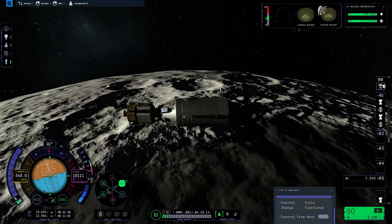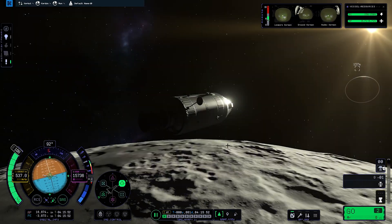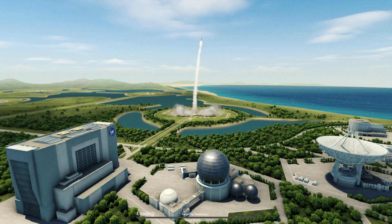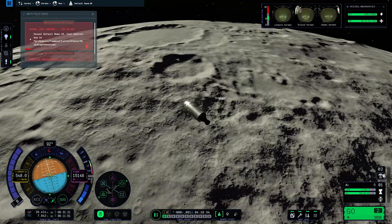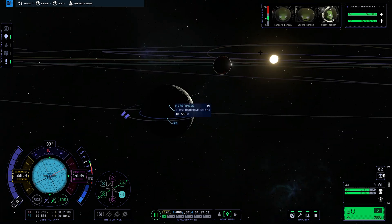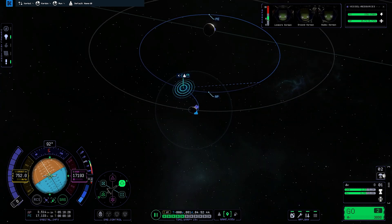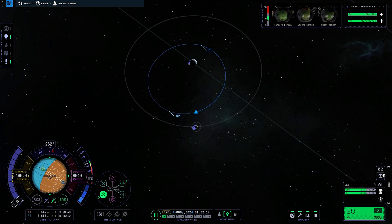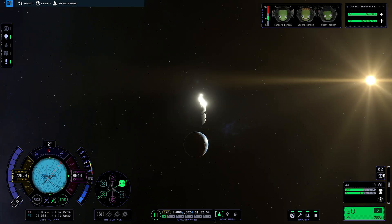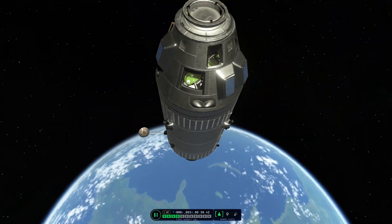We de-orbited the lander by burning its engine since we actually had some fuel remaining. We then enabled the service module engine to plot a maneuver node for the return, but the orbital lines stopped appearing on the maneuver node maker, and reloading from the menu didn't fix it either. I just decided not to bother trying to fix it for another hour, and we ended up burning prograde near perigee to get into a Kerbin return trajectory.